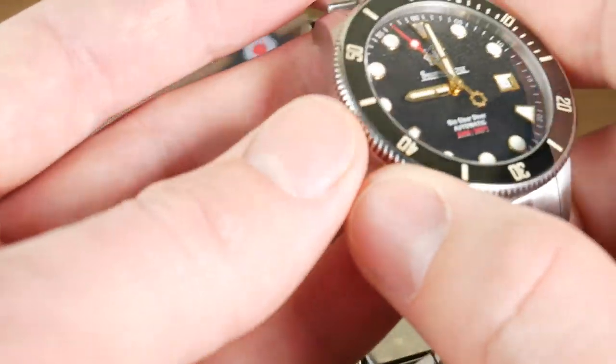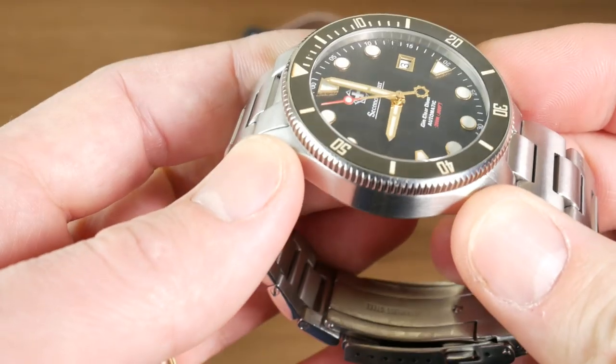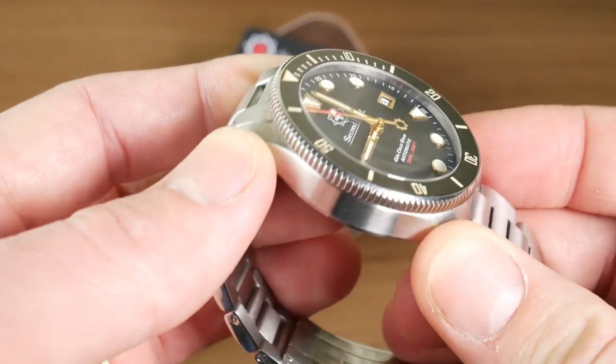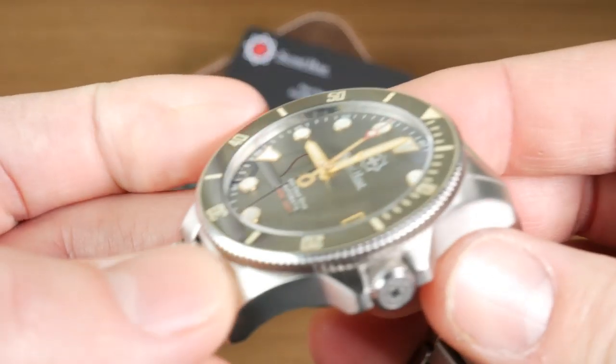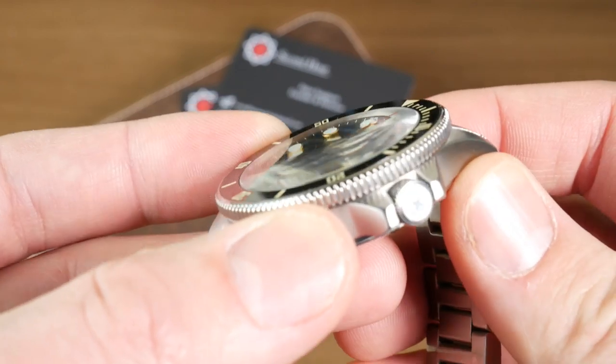Another thing I really like is the slightly domed sapphire crystal. The distortion at extreme angles is really cool, and that's something I always enjoy looking at. At extreme angles you get a really neat effect, yet looking straight on there's almost no distortion and it just looks great.